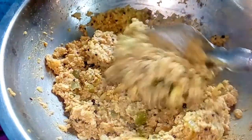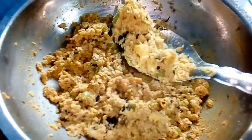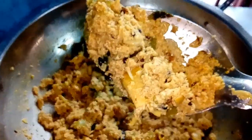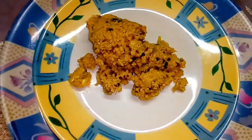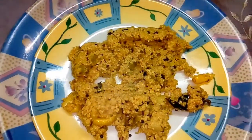It will be ready in 5 minutes. You can try it very well. It will be good for you. Please prepare the serving plate. The dish is ready for serving. If you are interested in the video, subscribe and click the bell icon.